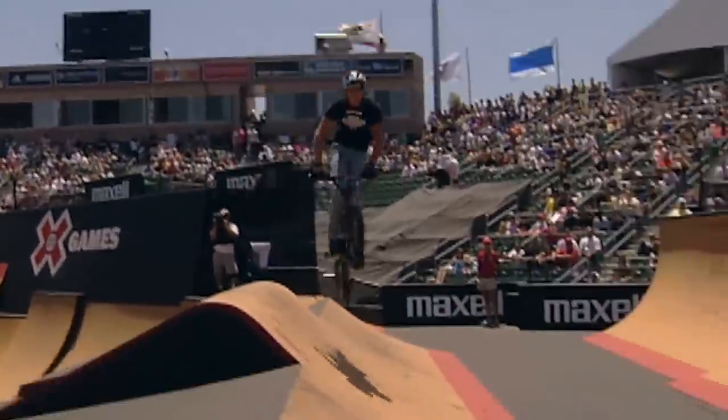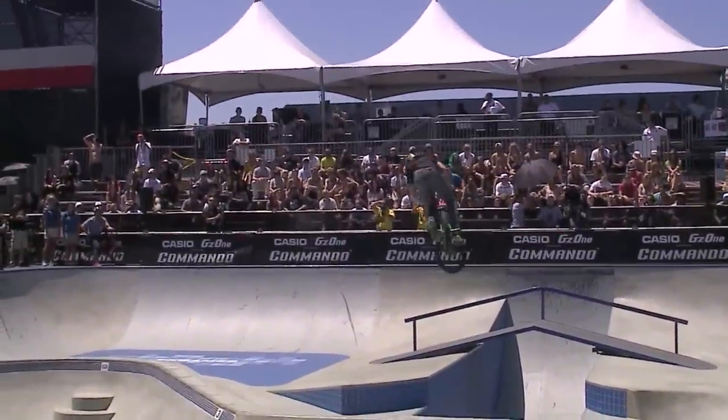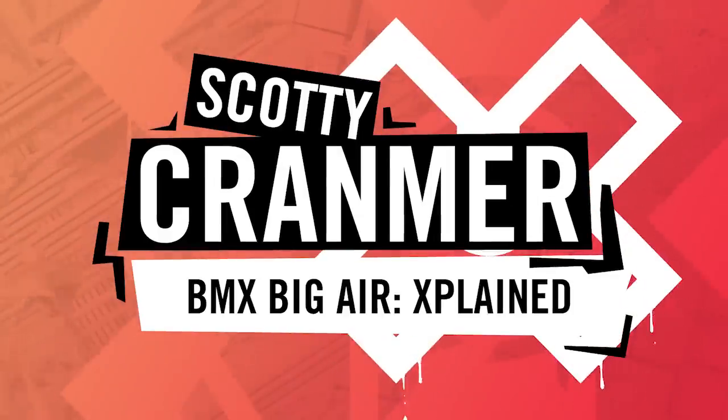Welcome to X Games Explained. I'm Scotty Kramer, a nine-time X Games medalist in BMX Park. I know exactly what it takes to get on the X Games podium. So today in X Games Explained, we're going to be blueprinting the techniques and strategies for the top BMX competitors. Let's get right into BMX Big Air.